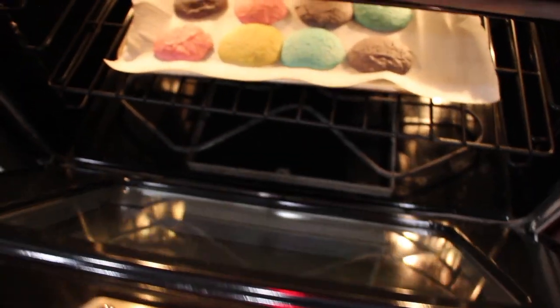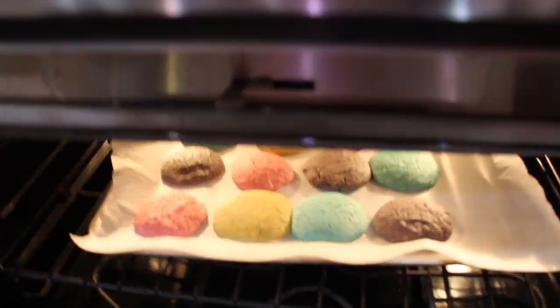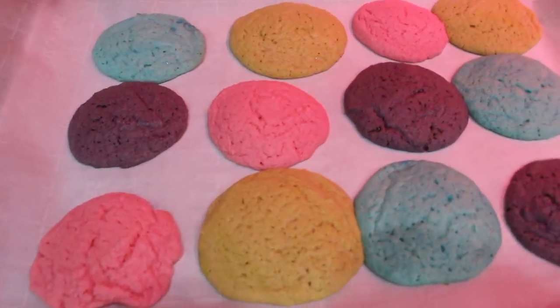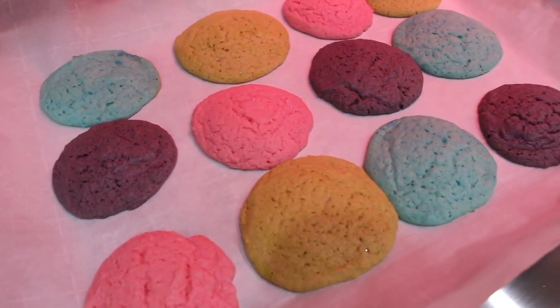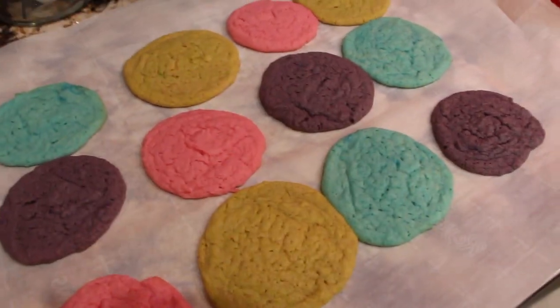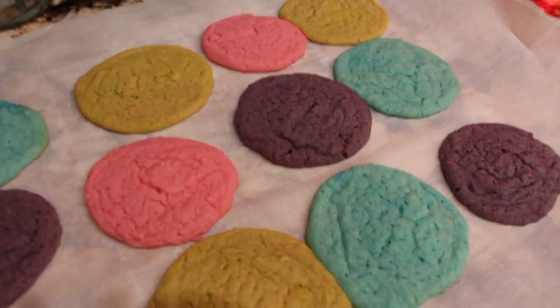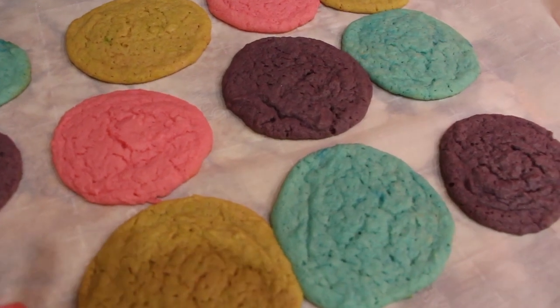Now I'll check on my cookies. They're ready to come out of the oven — don't they look good? I'll let them cool before I remove them from the parchment paper. This recipe will make about 30 cookies.